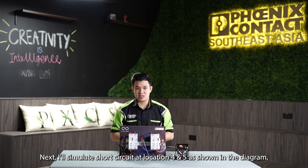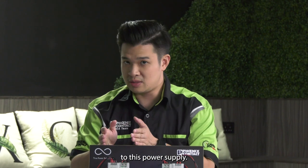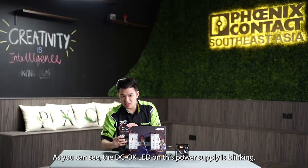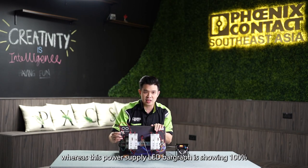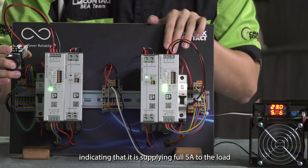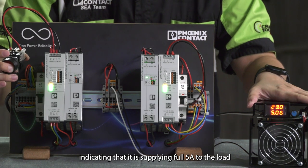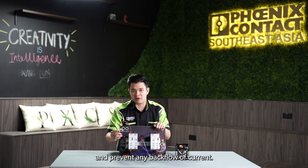Next, I will simulate a short circuit at locations 4 and 5 as shown in the diagram on this power supply. As you can see, the DC OK LED on this power supply is blinking, whereas the LED bar graph is showing 100%, indicating that the other power supply is supplying the full 5A to the adjustable load without any interruption. With our Quint 4 SO-RING, it can isolate one power supply from another during a short circuit and prevent any backflow of current.